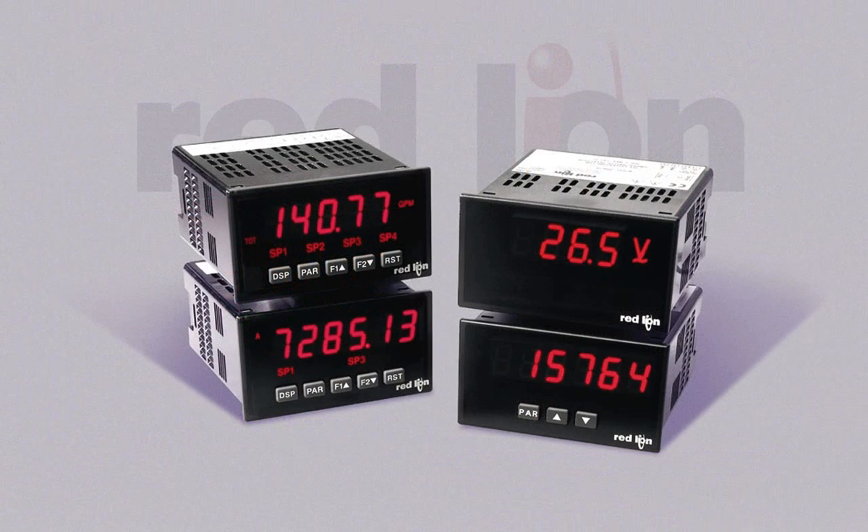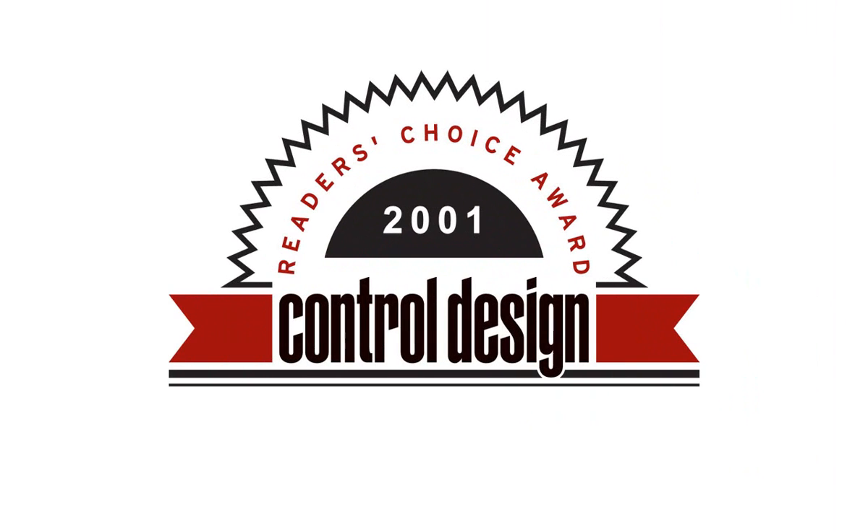The PAX 2A's innovative design is deeply rooted in Red Lion's world-famous, award-winning family of PAX panel meters. For 10 consecutive years, the readers of Control Design Magazine have voted Red Lion's 1/8th DIN PAX meter the number one panel meter in the industry.